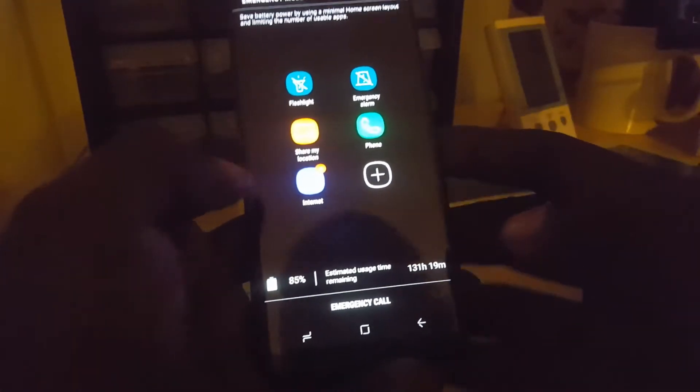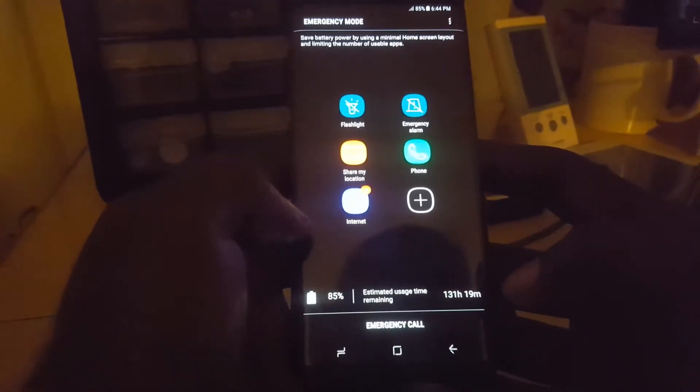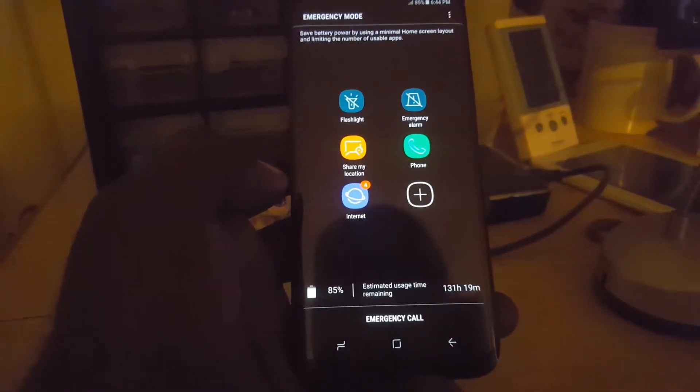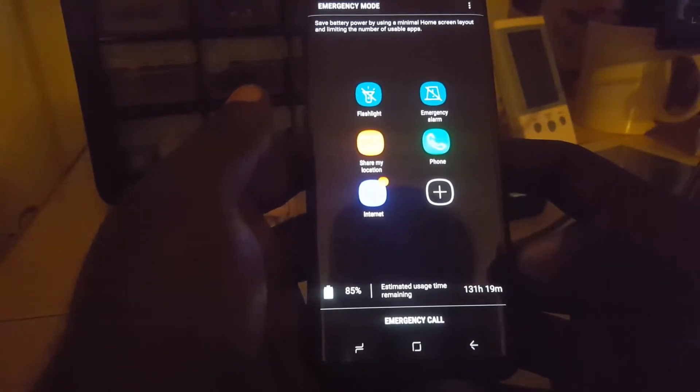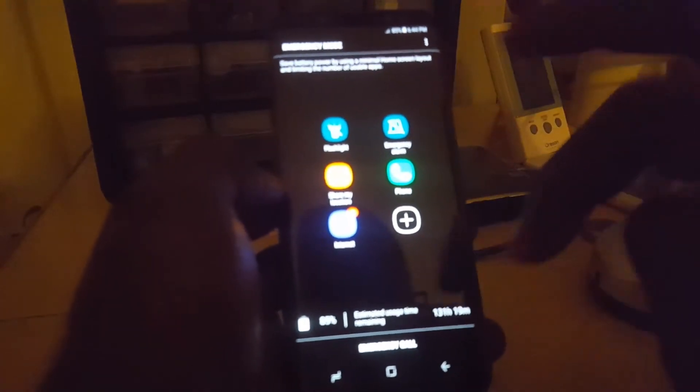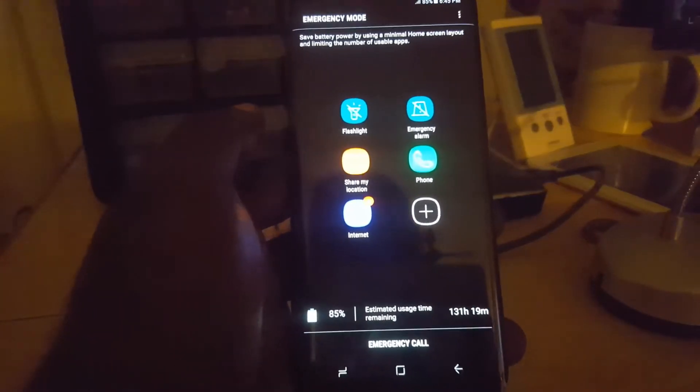You can also use the internet and it shows you how it saves battery. This is emergency mode — great if you're in trouble, it'll make your battery last a very long time. If you expand the app list, you'll also be able to use Twitter, Maps, Facebook, and email. Otherwise you can only make emergency calls or regular phone calls.